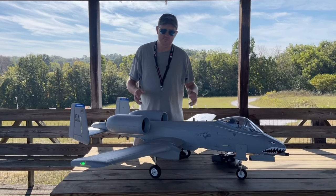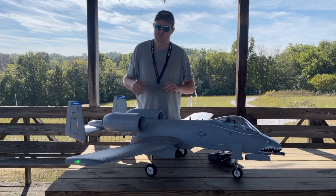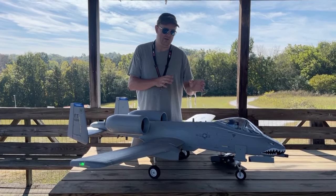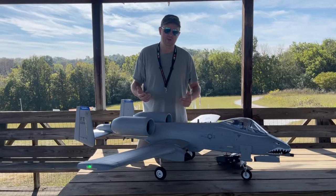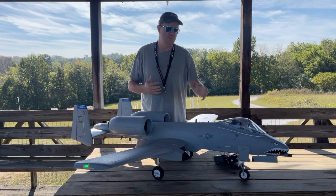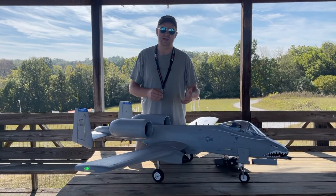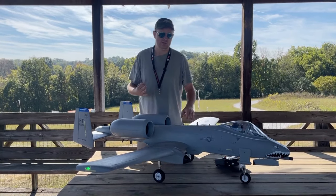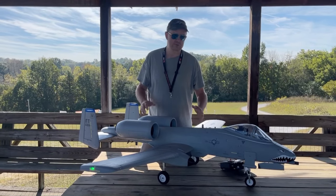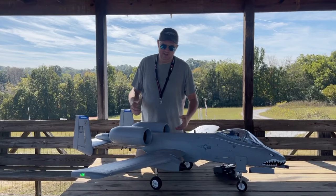Something else to mention about the factory setup: there are three things I noticed after getting some flights on this bird. The CG, the down elevator they call for with the flaps, and the battery placement at factory CG all put a lot of pressure on the nose. You'll see some people talk about the 'bucking bronco' effect — if you use those factory settings, it's going to happen. Not only do you have the weight forward, you have the elevator pushing the nose down, and with the CG that far forward it puts even more pressure on the nose gear. Those instructions are still in the owner's manual and this model's been out for several years. However, once you get this plane set up right, it's a touch-and-go machine — it flies really well, is very efficient, and looks great.